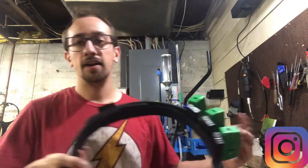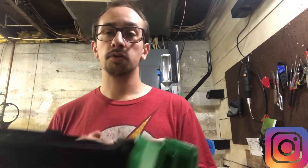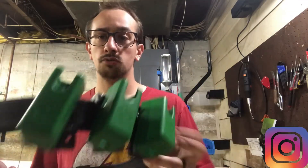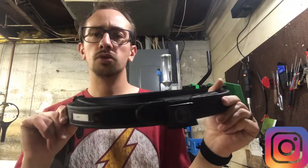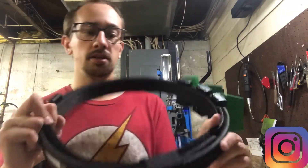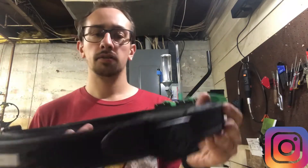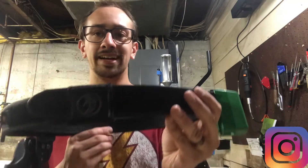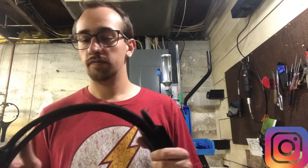Right here we have my USPSA carry optic slash production rig. If I was going to production, I would add another pouch or two. The belt is a Ghost USA belt, very comparable to the Double Alpha and the CR Speed belt. It's just a good inner-outer belt, very rigid and firm, holds up very well.